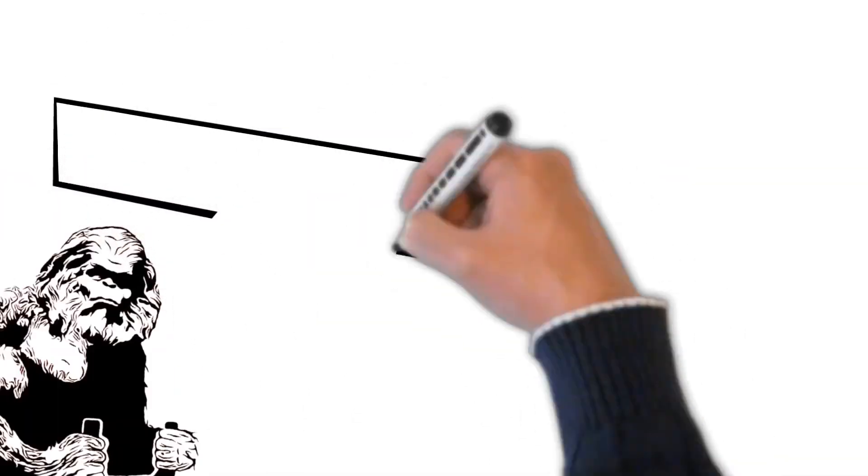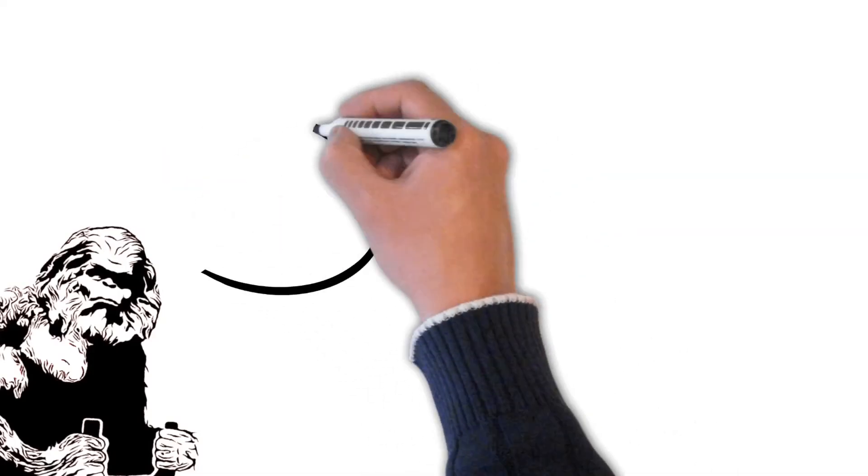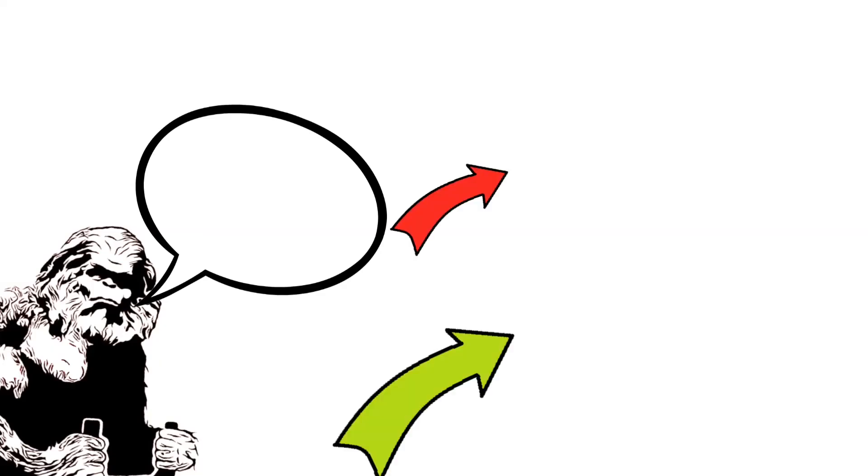Thank you for watching this video from the free pilot training channel. If you got value out of this video, would you hit that like button before you leave today? Please be sure to subscribe before checking out this video or this playlist. See ya!